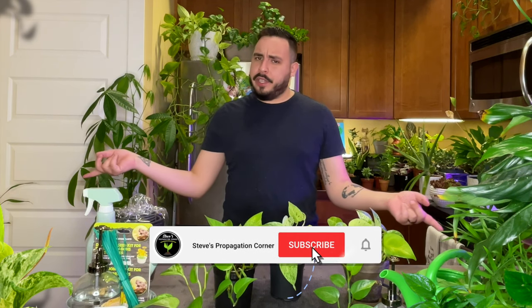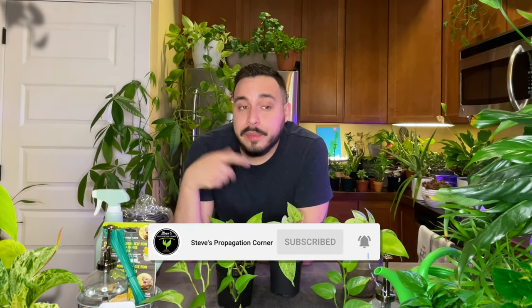Well, that's all I got for you today, guys. Thank you for joining me. If you're just getting into Pothos or you're a Pothos lover like myself, I hope this video was helpful for you. If you're new to this channel, make sure to hit that subscribe button. If you have any tips or questions, leave those down in the comments. And if you liked this video, make sure to leave a like — it really helps. See you in the next video.